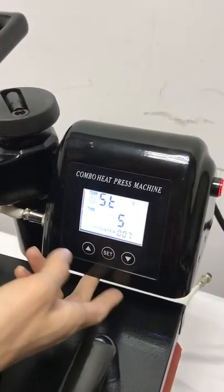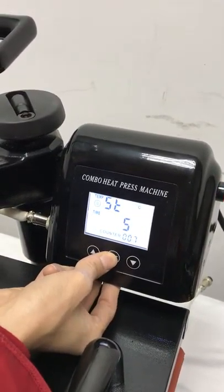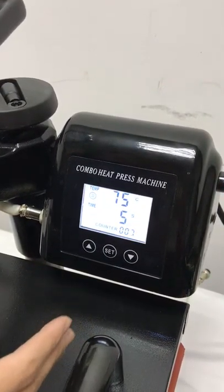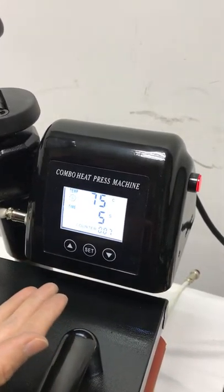Then press this button a third time to finish setting. This shows the counter — it means once you press one time, it will count one time.